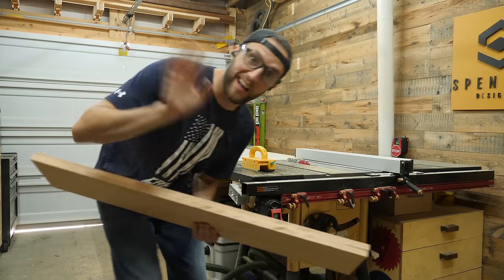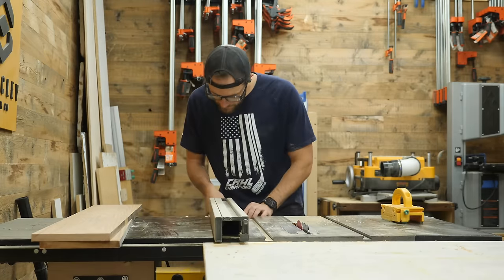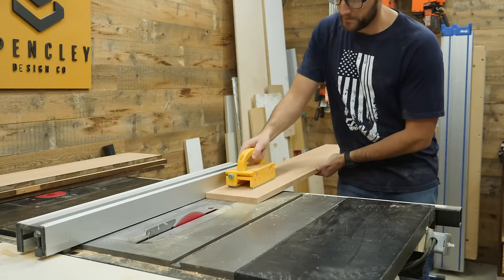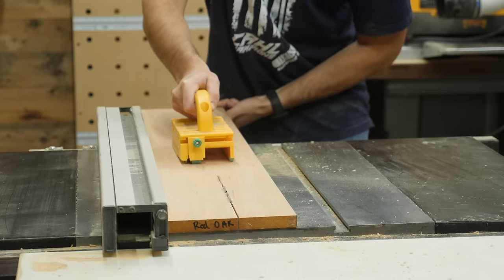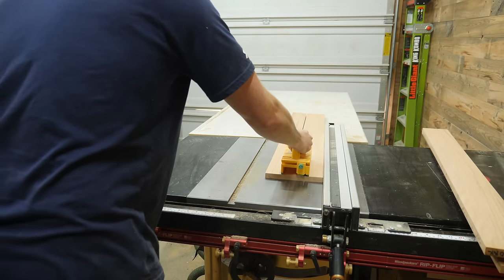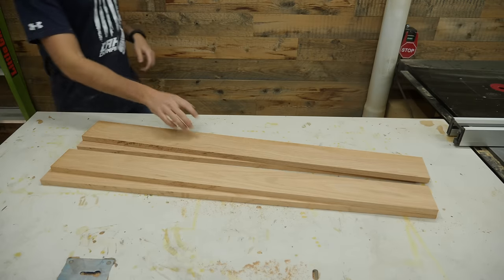I know what you're thinking — Eric, why in the world are you using red oak? It's hideous. I 100% agree. But the client wants it to match some of their existing furniture and home decor, so unfortunately that's what I'm going with here. And they also want me to violate one of my morals, but we will cover that later on in the video.